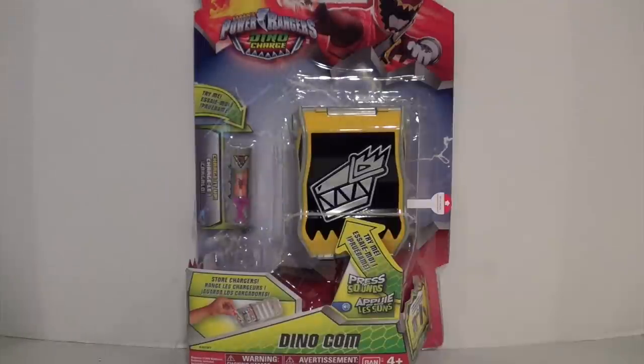Hey everyone, Hasan here, and I got another Power Rangers Dino Charge review for you today. I got a bunch of stuff from Amazon, so I got a bunch of reviews on the way, and this is the DinoCom. I asked on Twitter which review you wanted to see first out of all the things I got on Amazon, and this was the one that most people voted for. So here it is.